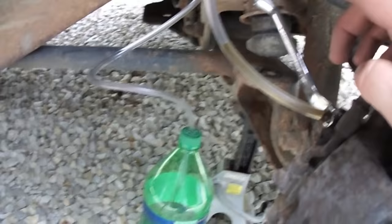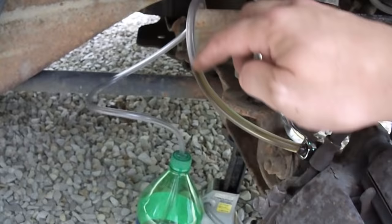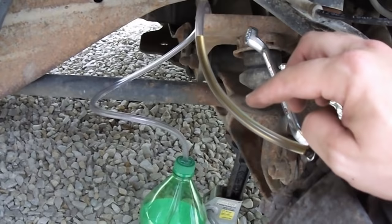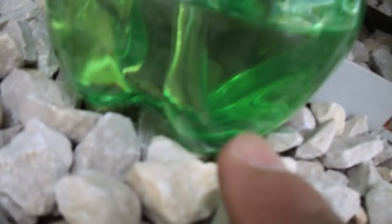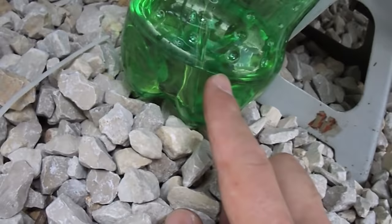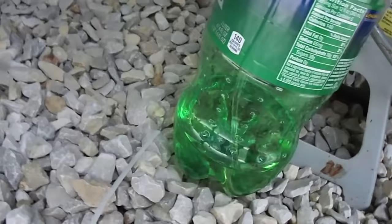You can see the brake fluid is starting to come out. I'm going to go into the truck and pump the brakes — I'm going to make sure that it's nothing but a solid stream of fluid. I don't want any bubbles in this line. The air gets pushed out, the fluid stays in, and with the air coming out that vent hole will help keep the bottle from getting pressurized. So now I'll pump the brakes until I get a nice solid stream of fluid.